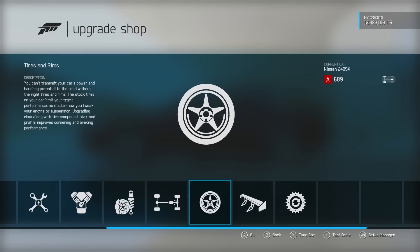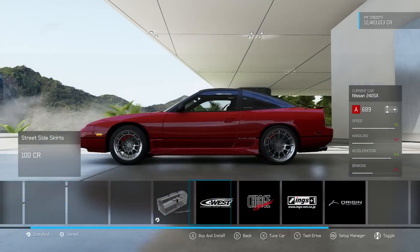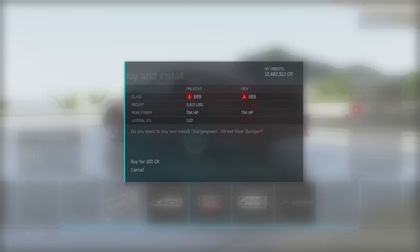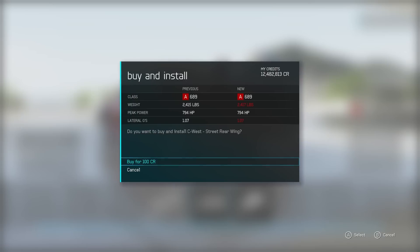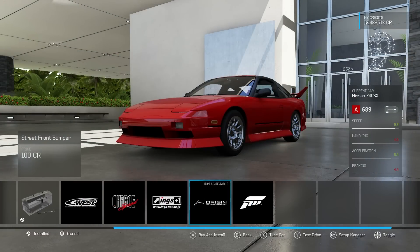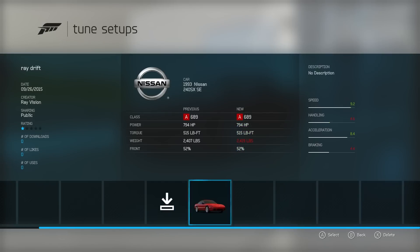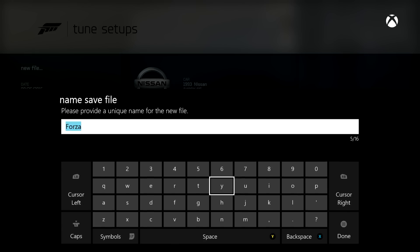If you want to get this file, just go and either follow me as a creator, or just search Nissan SX, drift, best for speed. The name or description should be Ray Drift. So if you guys are interested in checking it out, well, check it out.